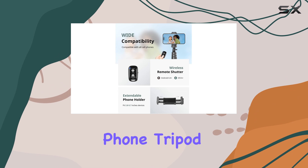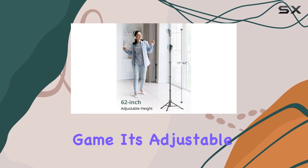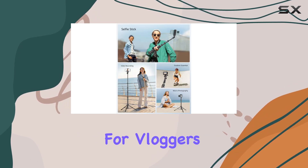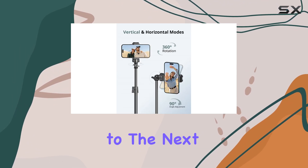Overall, the Sensign 62-inch phone tripod is an excellent investment for anyone looking to up their content creation game. Its adjustable height, versatile compatibility, and wireless remote make it a must-have for vloggers, photographers, and anyone who wants to take their mobile photography to the next level.